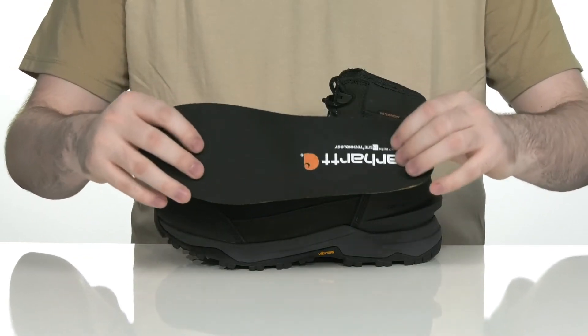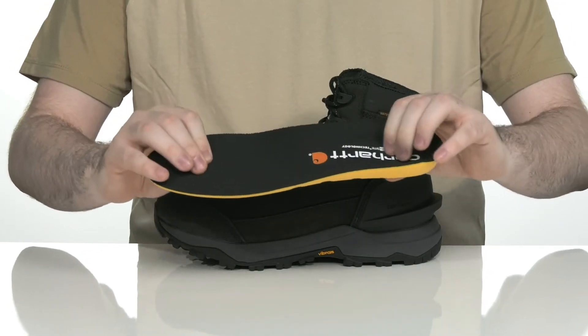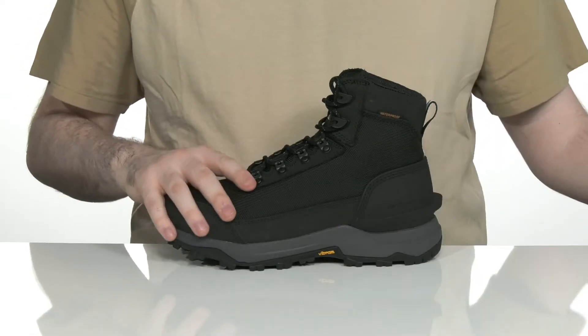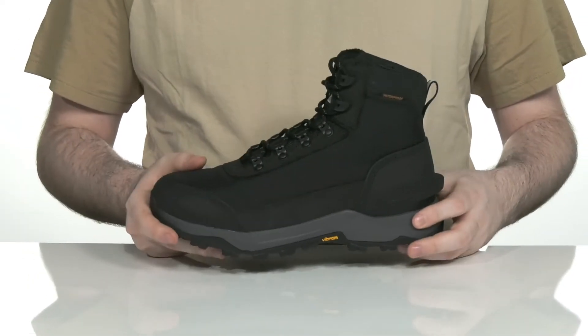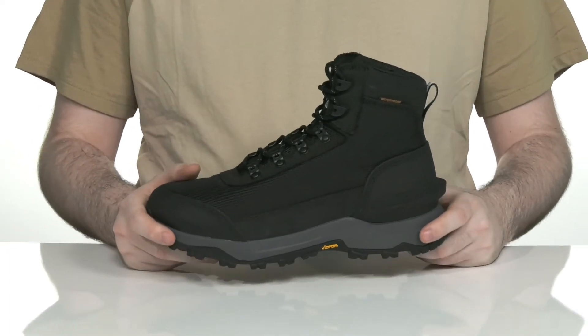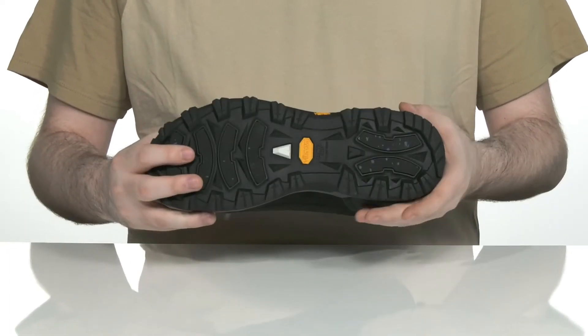It comes with a removable Insite foam footbed that has lots of cushioning for all-day wear, and it's also made in a shape that's going to help you kick these off pretty easily. The midsole is made with an extremely lightweight EVA for more responsiveness and rebound.